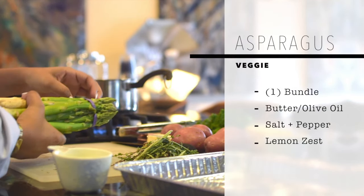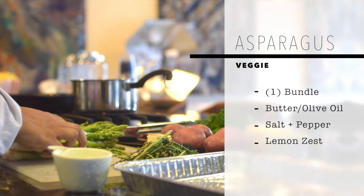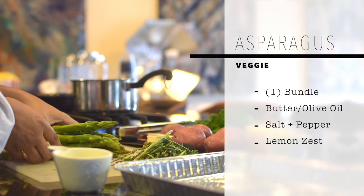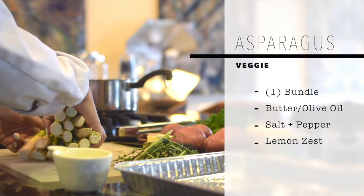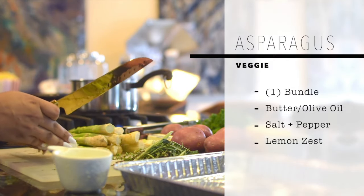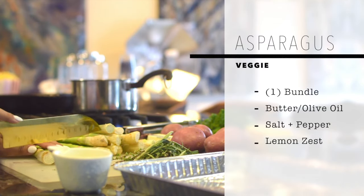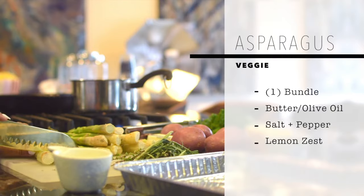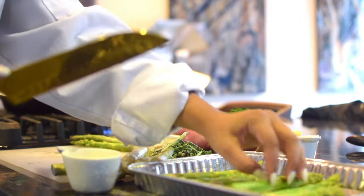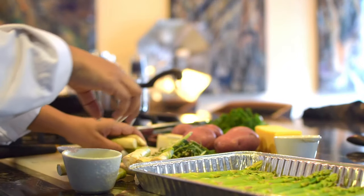So we have asparagus. You're going to take the asparagus — this is a bundle of asparagus, I believe this was like $2.49 at Kroger. With asparagus, because the bottoms can be very fibrous, we're going to cut that a little bit with the knife, right where it's white. Just do it about three at a time. All right, that simple.